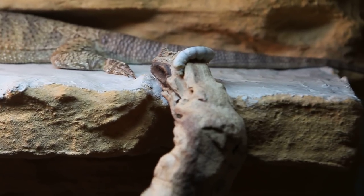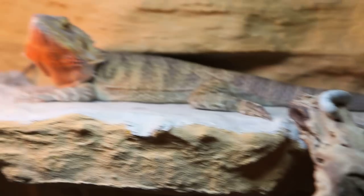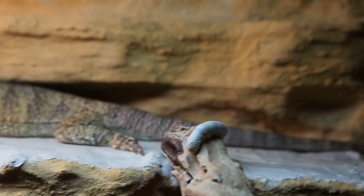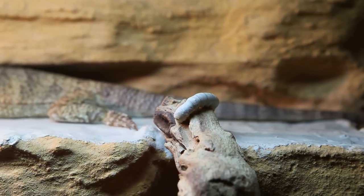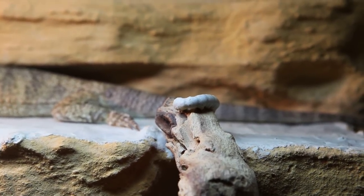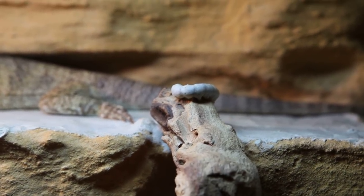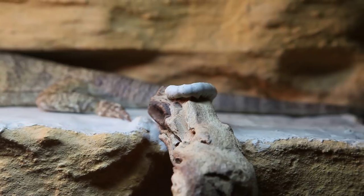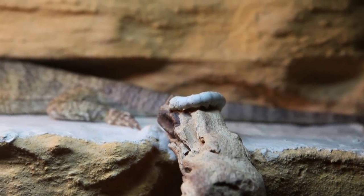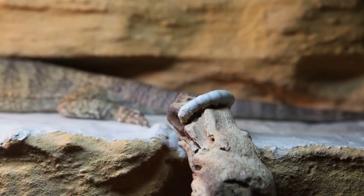This is a silkworm. This is Nym again. Let's see if she's interested in it. This is the first time she's ever encountered one of these, but apparently they're very good for your lizard.